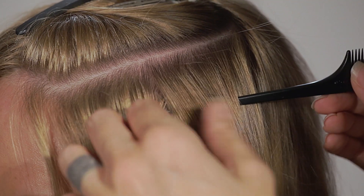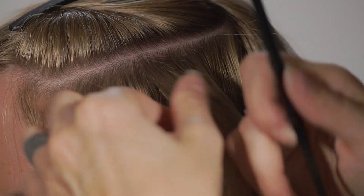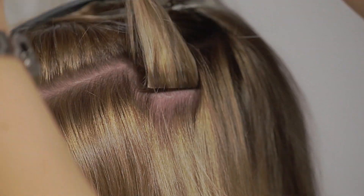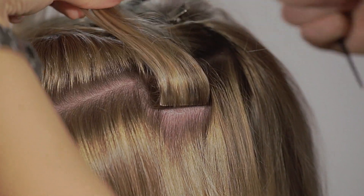Now place your hand underneath the bond and lift the applied GL App upwards. Clip the GL App tight.